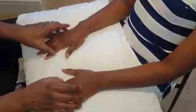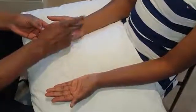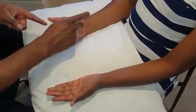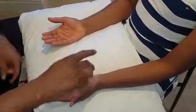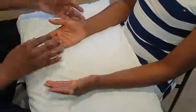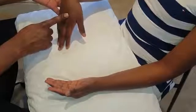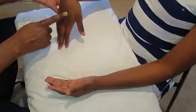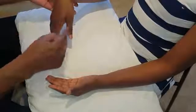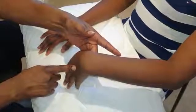Finally, the special tests: Tinel's and Phalen's tests for carpal tunnel syndrome. For Tinel's, tap over the carpal tunnel and check for pins and needles after 10 seconds — tapping on both sides. For Phalen's test, flex the wrist and hold for 10 seconds. A positive test would produce paraesthesia in the lateral three and a half digits. Perform on both sides.